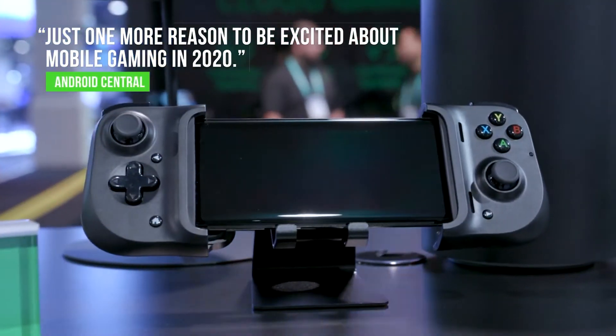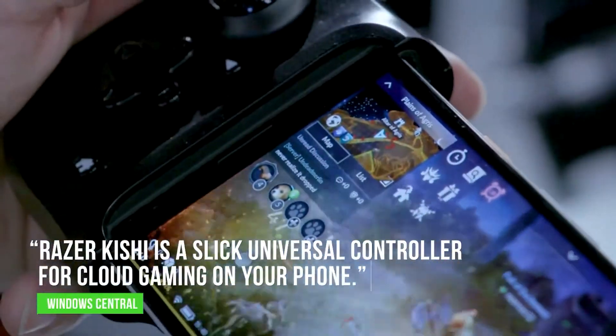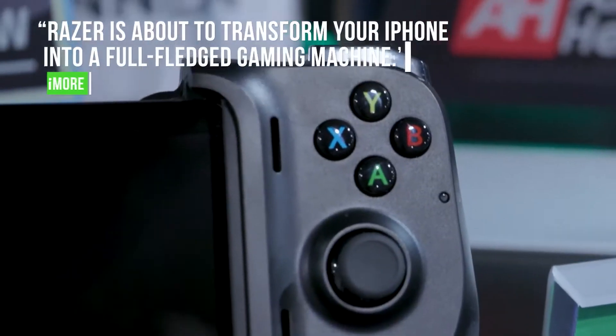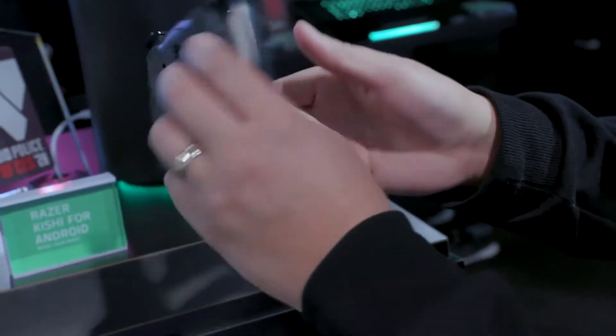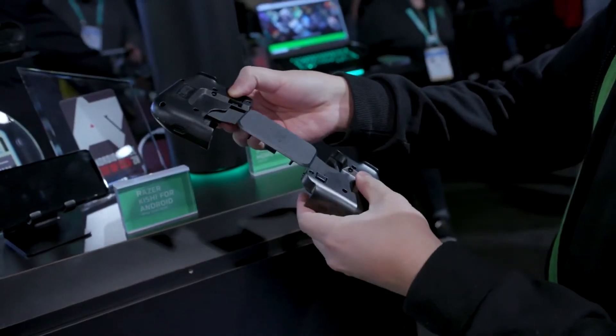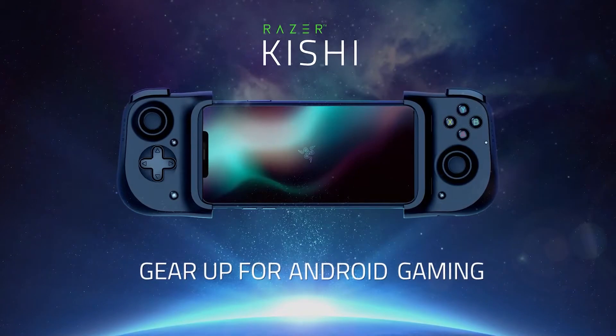With the changing landscape of gaming comes the need for new hardware. The Razer Kishi Pro is a device that will transform your Android or iPhone into a cloud gaming controller. Priced at $99, this device offers ultra-low latency gameplay, an ergonomic design, and support for cloud gaming wherever you are.